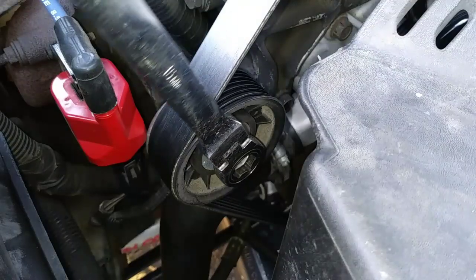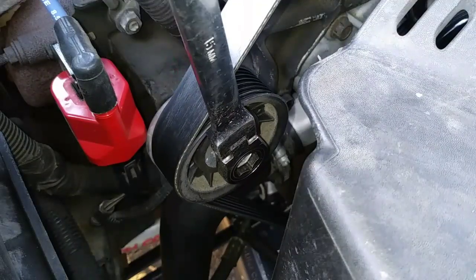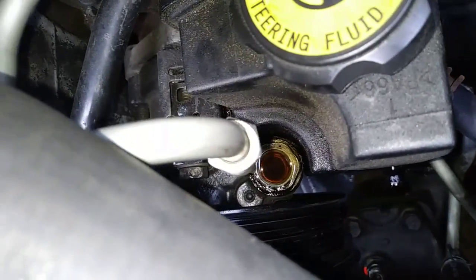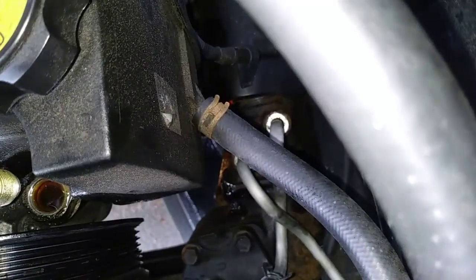I'm using a 15mm wrench to turn the tensioner bolt clockwise so I can remove the belt from the power steering pump pulley. With the high pressure line out of the way, we need to remove the low pressure hose from the reservoir.